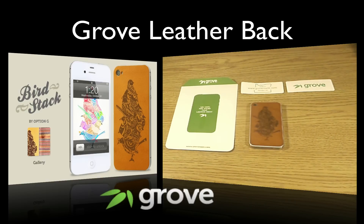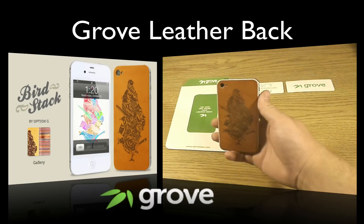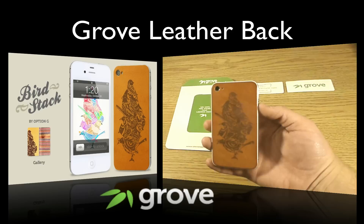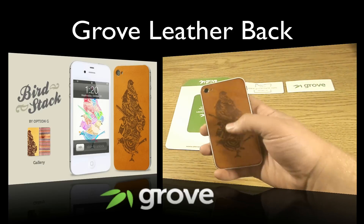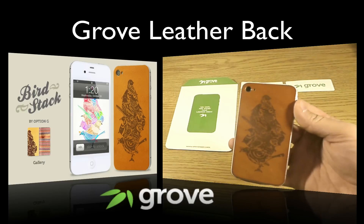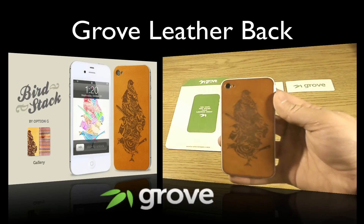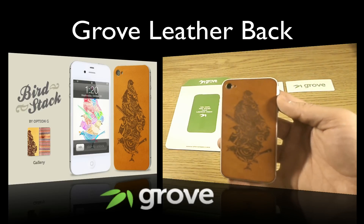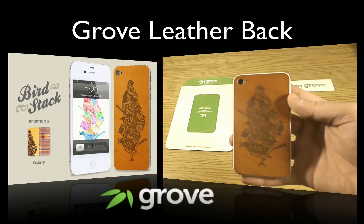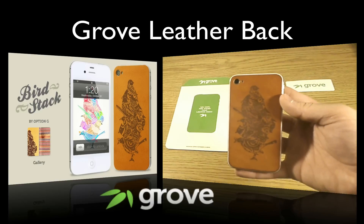I'm going to go ahead and start off by showing you what it looks like on the iPhone. So here you can see it right here — this is their bird design. I'm not exactly sure what it's called, but I'll put a link in the description if you like this design. It looks like just birds on top of birds. They also sent me another design which I gave my brother to put on his iPhone 4. It was an octopus or a squid and it was black — it looked really good — but I like this color a little bit better.